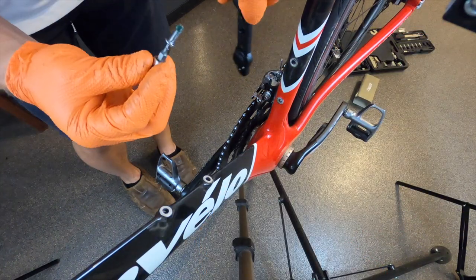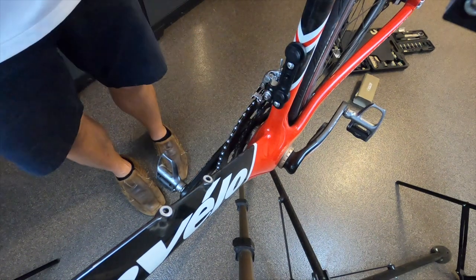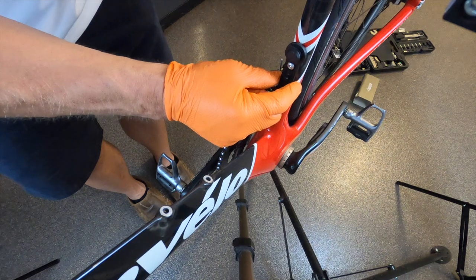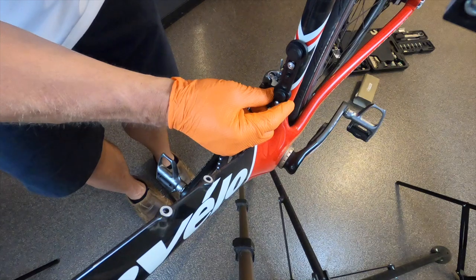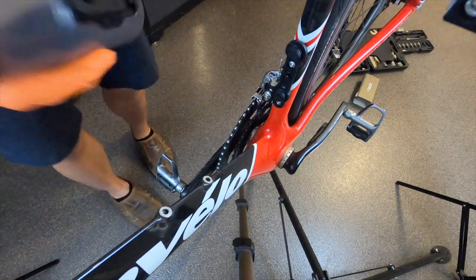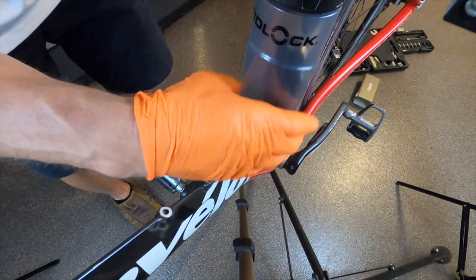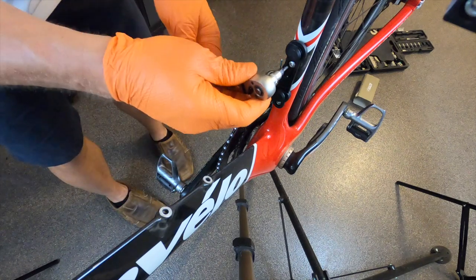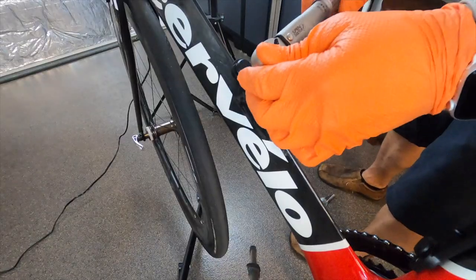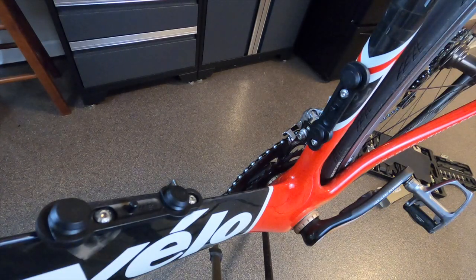So we're going to do the seat tube first. The frame mount has a slot, so you have a little bit of up and down play, as you can see here. So you find your best position and then torque it down from there. Before you torque it down, put your bottle on there and do a little test run — make sure that's exactly where you want it. And then from there, torque it down. Two Newton meters. And installation is complete — I think it looks pretty, pretty good.